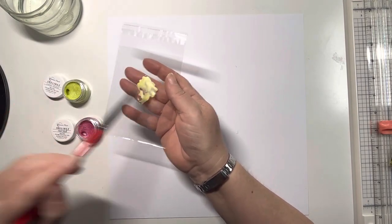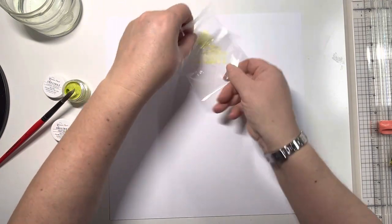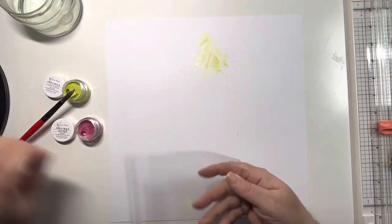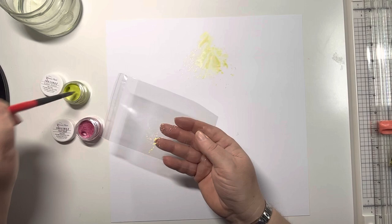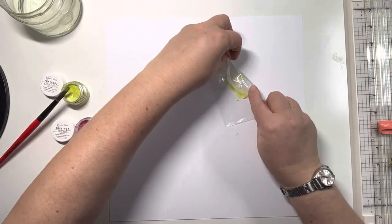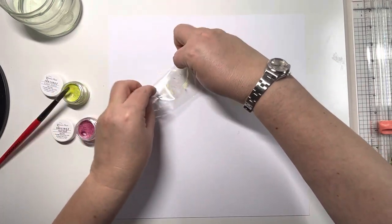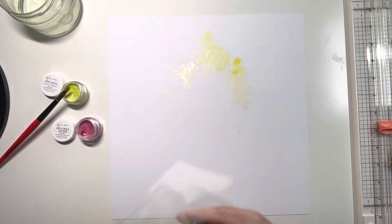I pulled out some Inklings from Shimmer's Paints, starting off with Later Gator at the top which is a nice greeny yellow, and then I'm going to move on to Hot Stuff, another Inkling at the bottom which is a beautiful hot pink. I'm just pulling out those colours from her clothing and also the green grass you can see in the background in the trees.